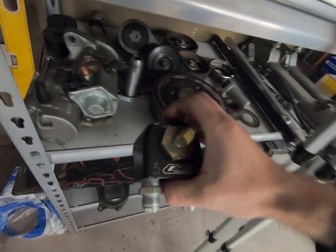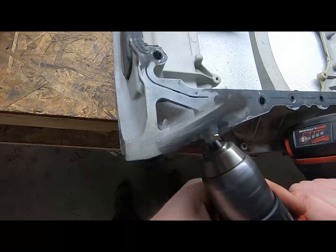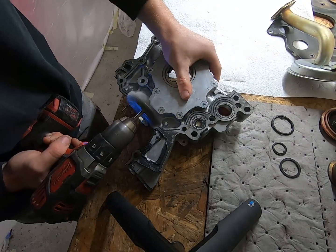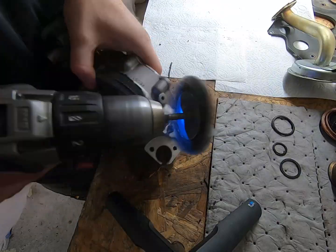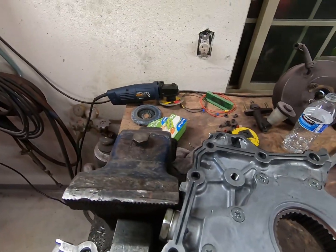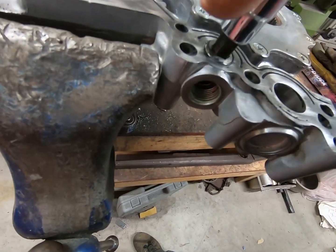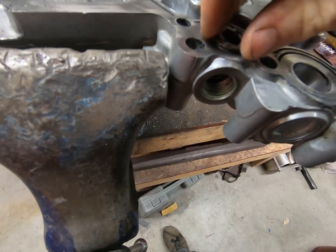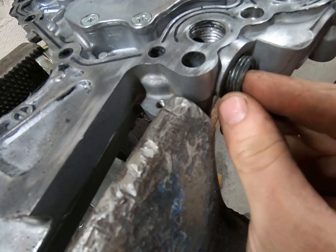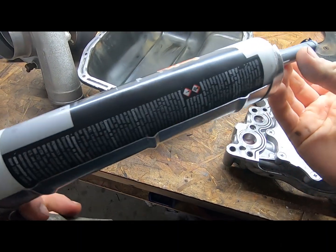That way I can use the block adapter I have — just a Canton block adapter, pretty basic. So that's what we're going to be doing. This is the plug I was talking about, so I'll go ahead and take that out — just a typical half-inch NPT plug. I'll throw the plug in the other side. Next is the oil pan and oil pump.